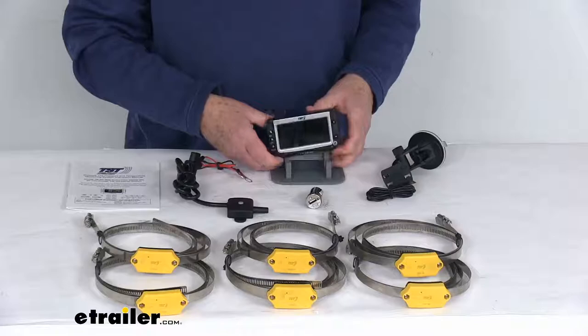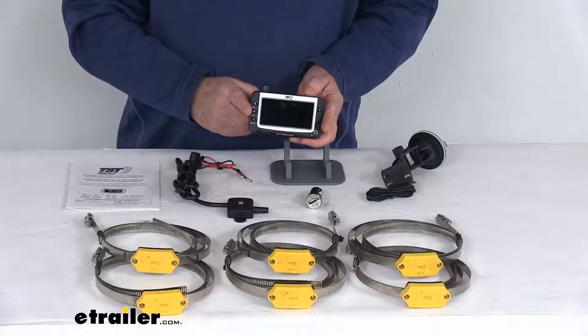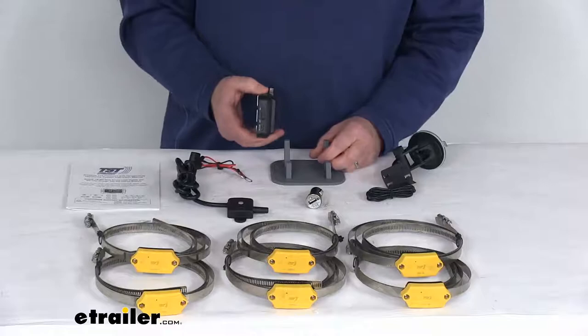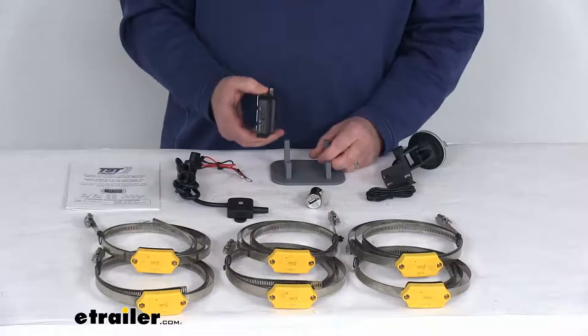For the monitor, the overall dimensions are about three inches tall, four and a half inches wide, and one inch deep. The screen is about one and five-eighths inches tall and three and a quarter inches wide. Battery life is five to seven days on a full charge, and the battery recharge time is about four hours.